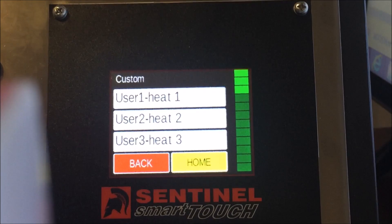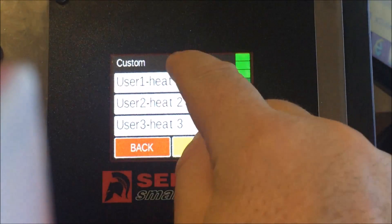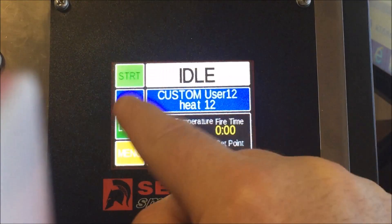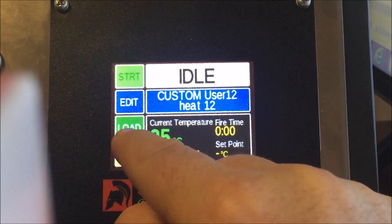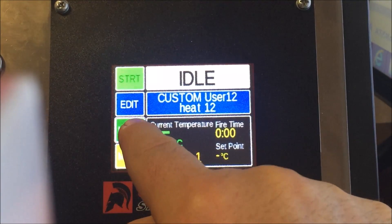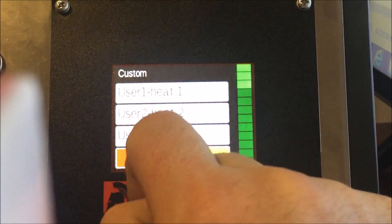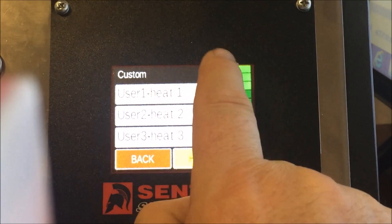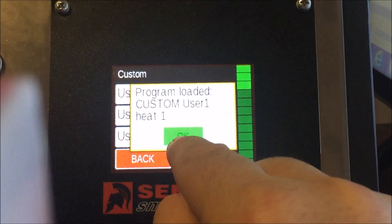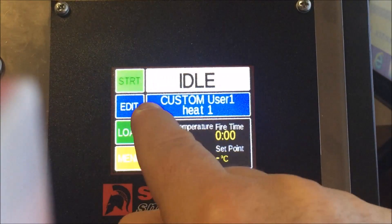This is part two of programming the Sentinel Smart Touch controller. Go back to the home screen — after upgrading your firmware, it will look like this. We're going to put in some heat treating information. Go to Load, select Custom User 1, click on it, hit Load, and here it is loaded.